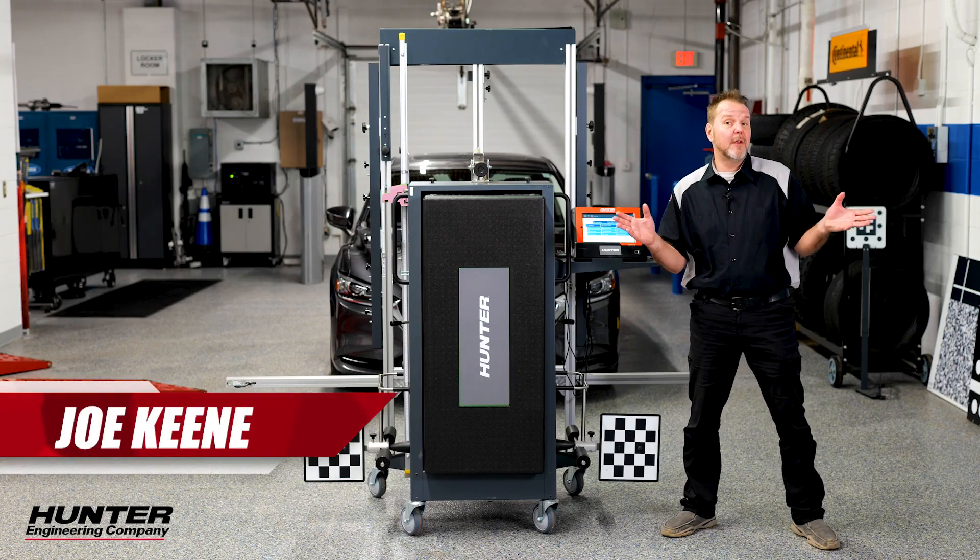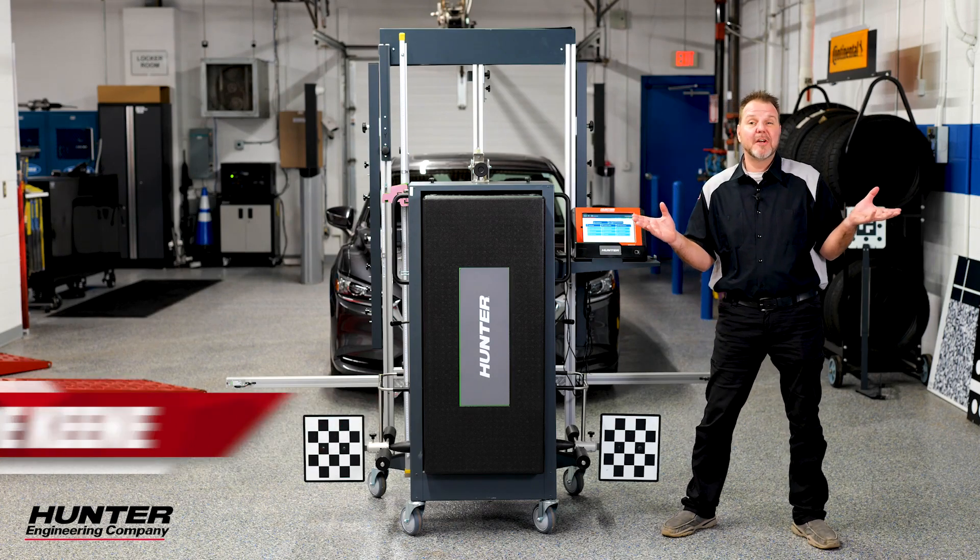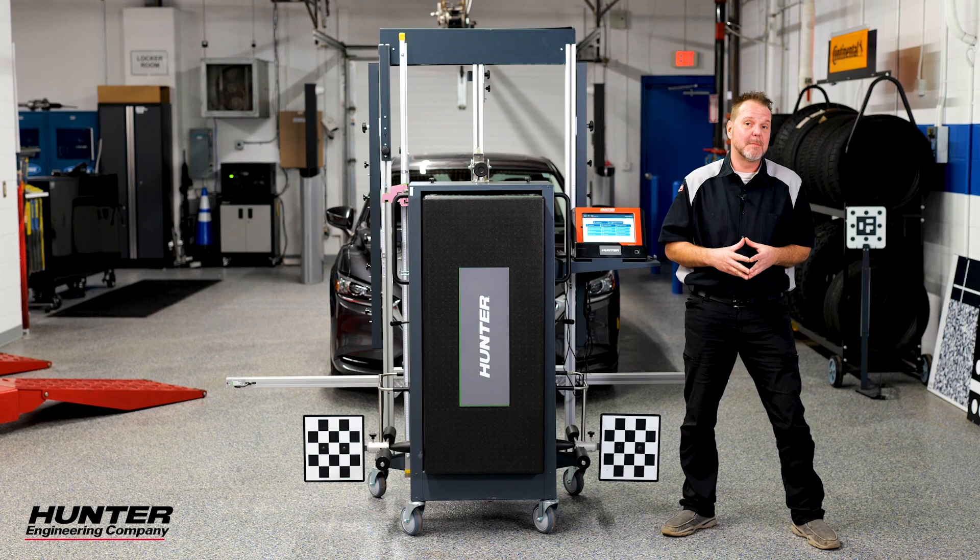There's the age-old question: if a tree falls in the woods and no one's around to hear it, does it make a sound? Well, I assure you if a tree limb falls on your windshield and cracks it, it's going to make a sound even if you don't hear it. And regardless, you're going to be replacing your windshield, just as we did on this Mazda 6 back here.